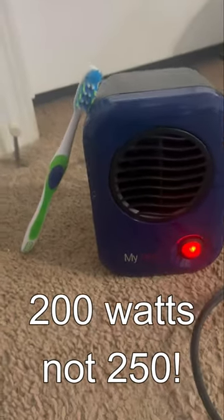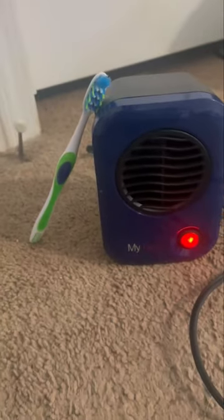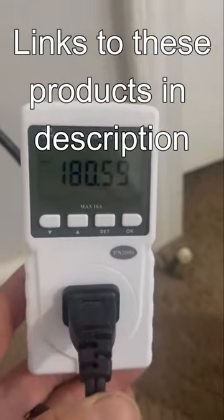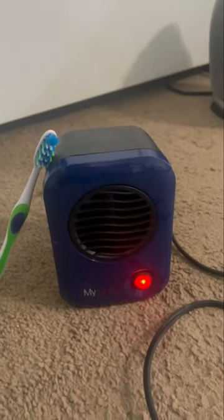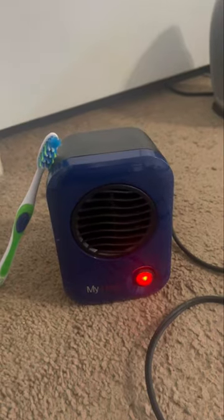Here's another option: a little 250-watt heater. I put the toothbrush there so you can get an idea how big it is. That runs on about 200 to 250 watts normally. And in an 8x8 room — like a small kid's room — that'll help keep it warm if it's in the 30s outside.